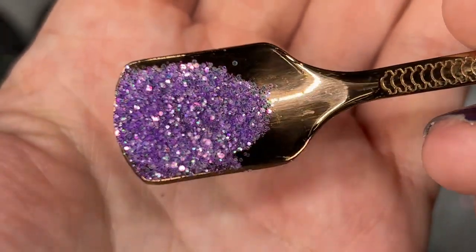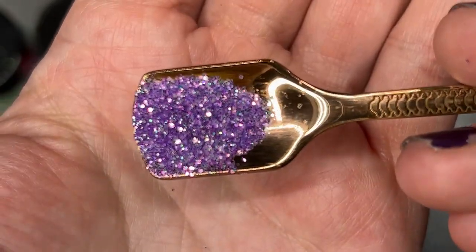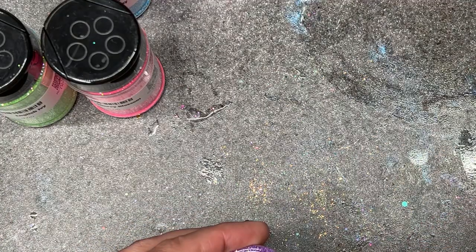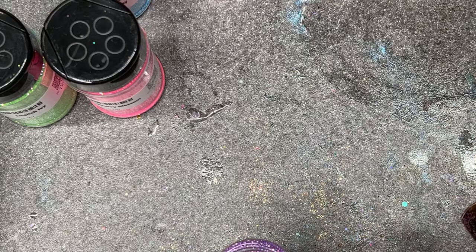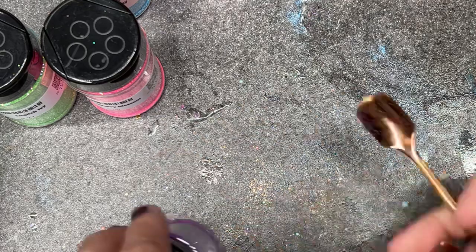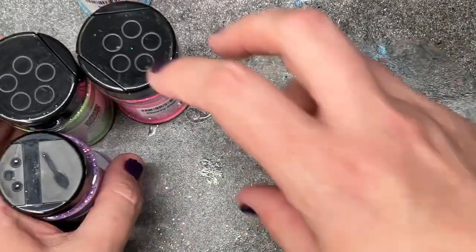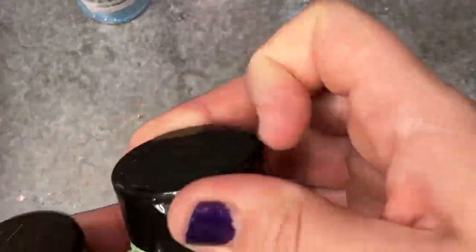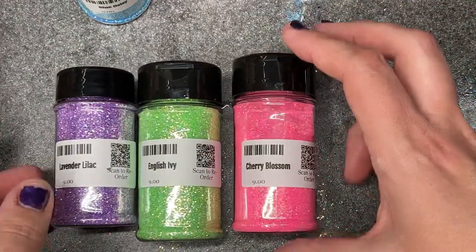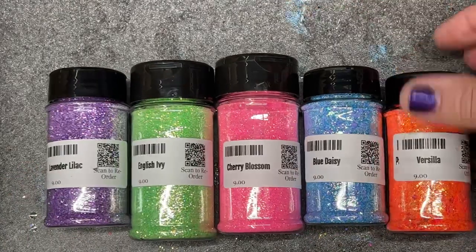This one's called Lavender Lilac. I like it a lot! I've been kind of in a funk lately — it's just been mentally exhausting at work and I just come home and veg out. But I've been out here tinkering a little bit, so hopefully my funk is over. So here's our recap: Lavender Lilac, English Ivy, Cherry Blossom, Blue Daisy, and Priscilla.